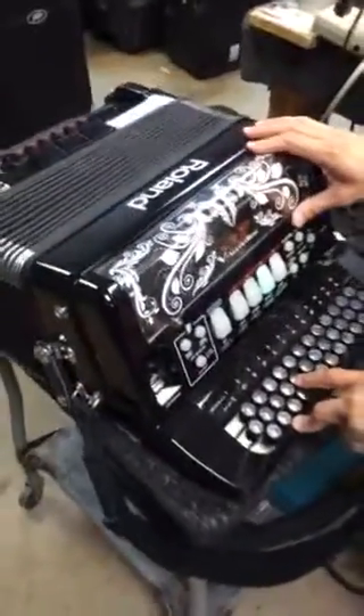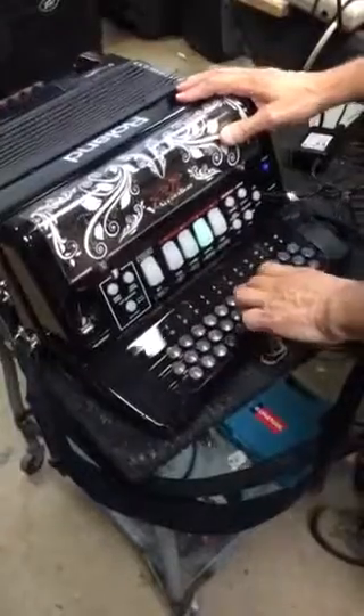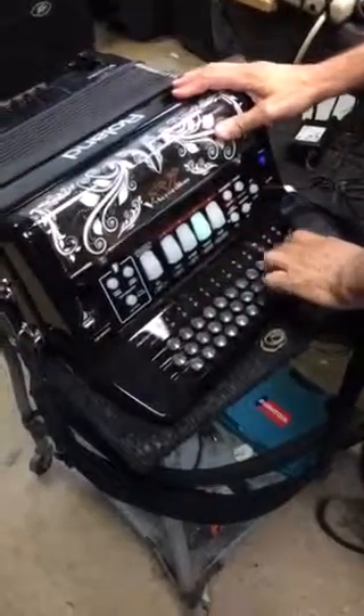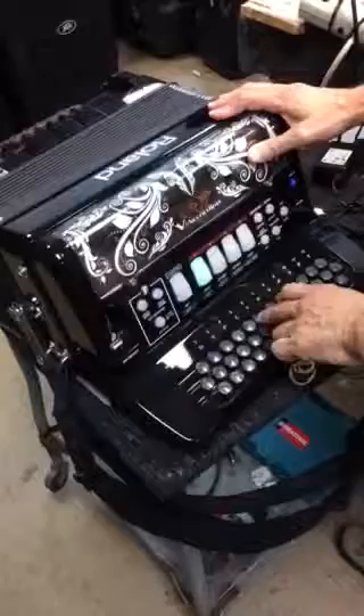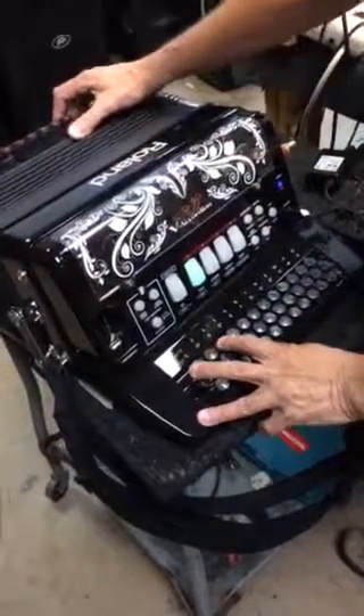Here we go with function testing the Roland V-Accordion. Main functionality is operative.